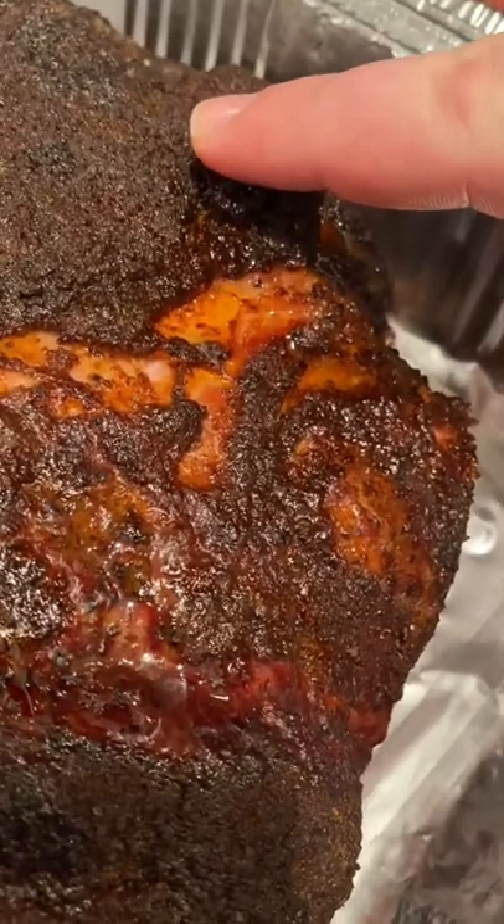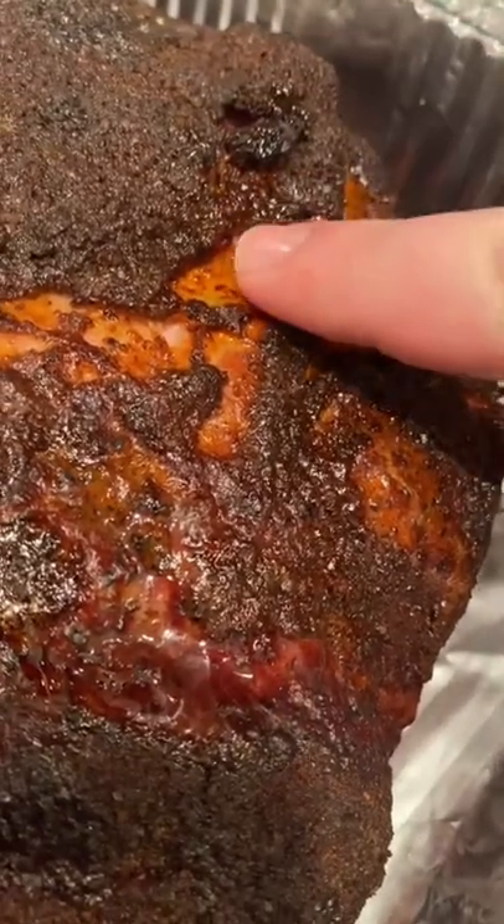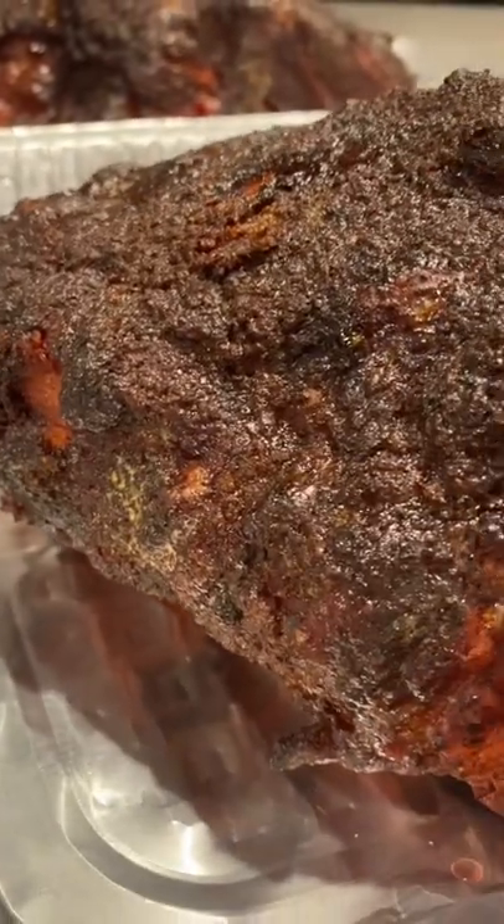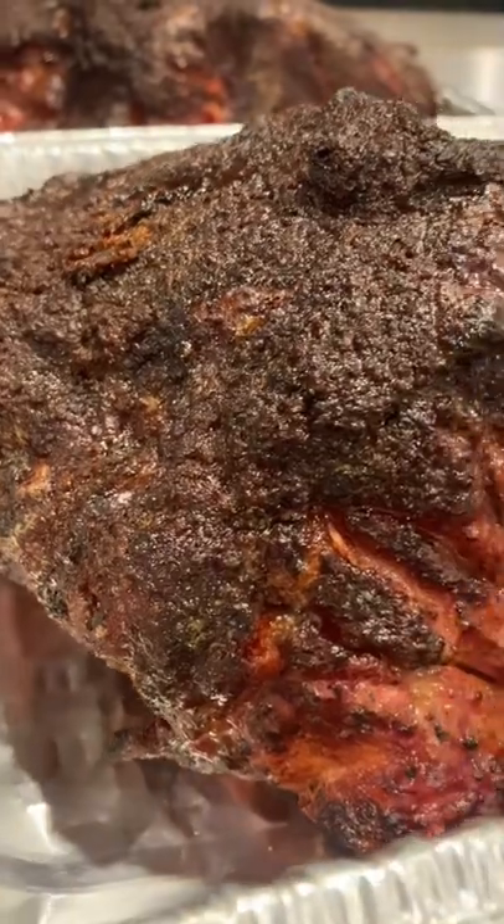I also want to touch that butt and make sure the seasoning is stuck to it. I'm also looking to see that the fat has a little bit of give to it. Once your butt looks this good, you know you're ready to wrap it. Now get your mind out of the gutter.